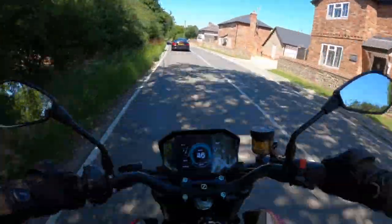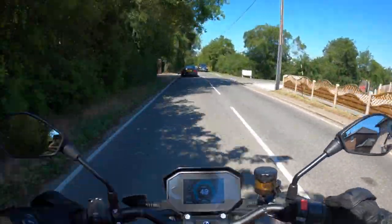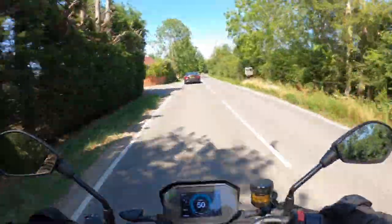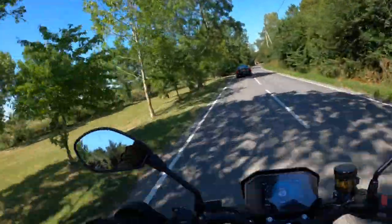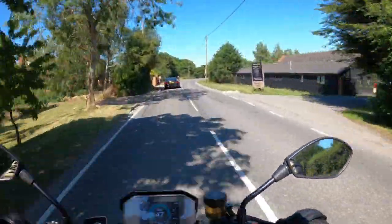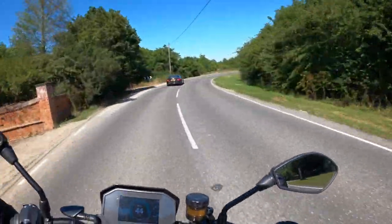In any mode you've still got that instant response — a twist of the wrist and you're there. I'm following traffic at about 50 miles an hour around this corner; once it straightens up I'll go past and you can see what the acceleration is like.